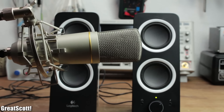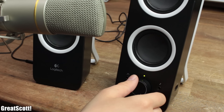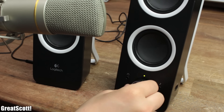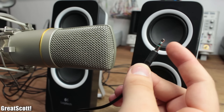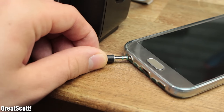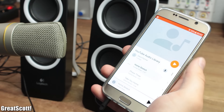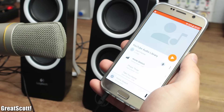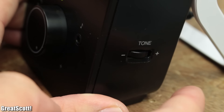But firstly, let me get a better microphone. As you can hear, there is a noticeable hum when no audio source is connected to the speaker system, which is not desirable to begin with, but it gets much worse. Because when I connect an audio source, the hum gets even louder and is clearly hearable during music playback as well. And no, adjusting the so-called bass control pretty much changes nothing.